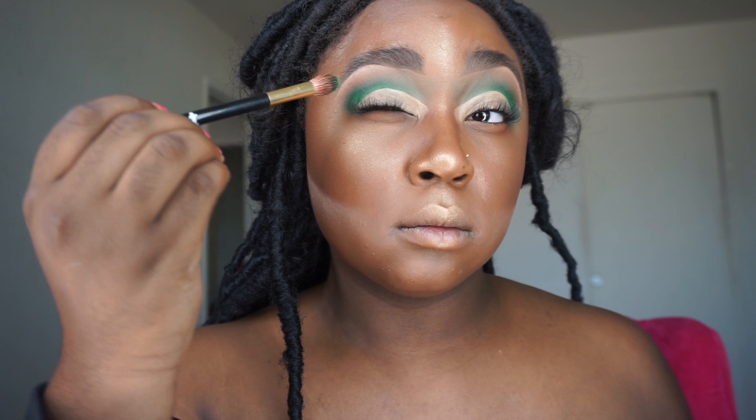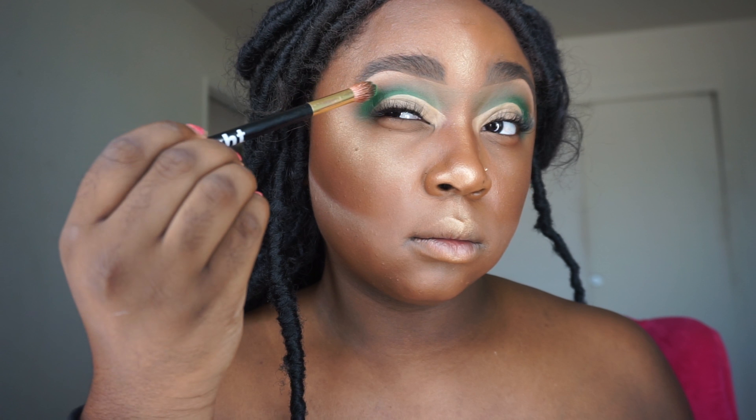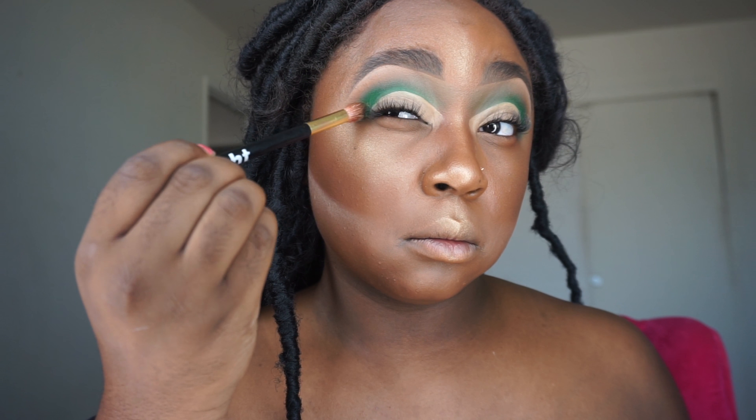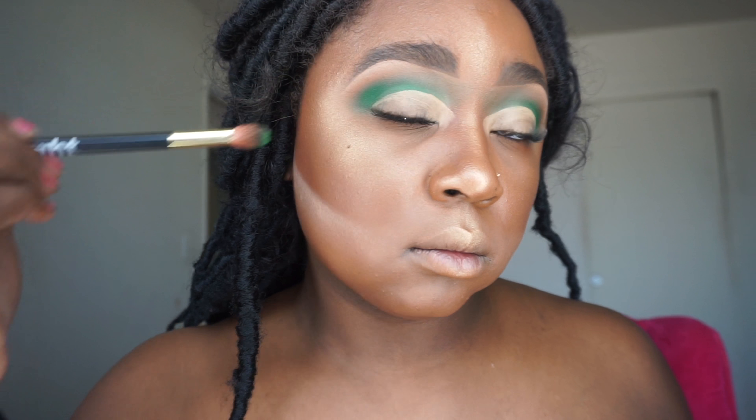Once my crease is cut, I'm going to go back in with the green and deepen it up — basically make it a little more vibrant so that it just pops more.